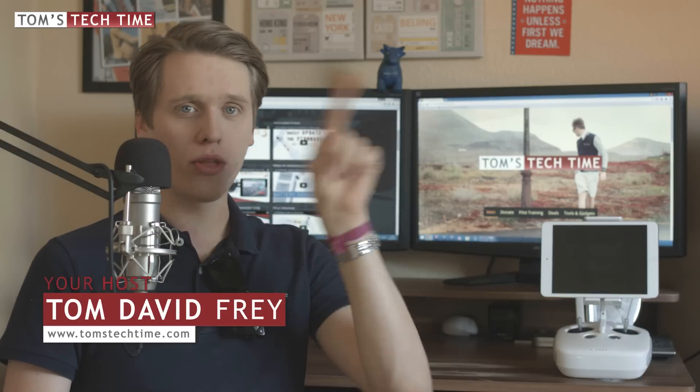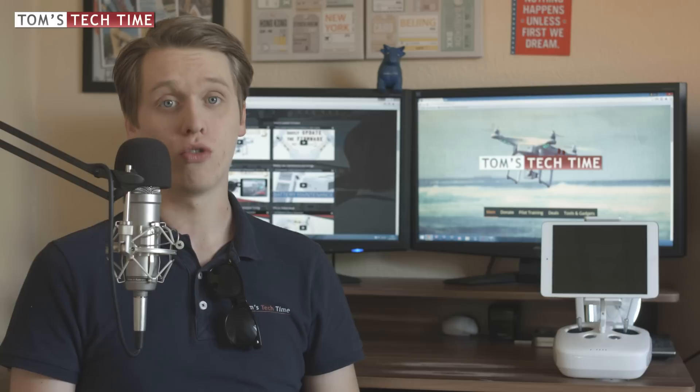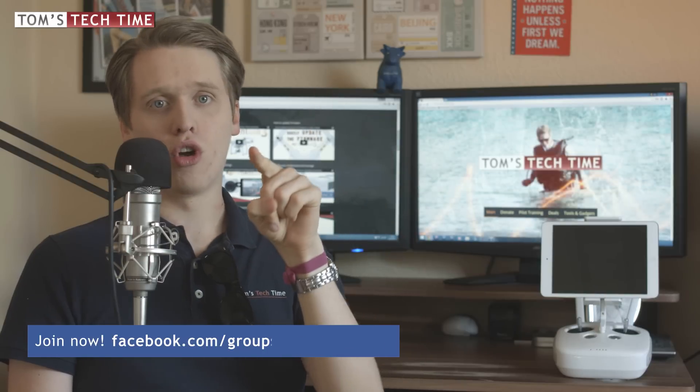I went looking through all the postings in my Facebook group. By the way, if you want to join it, the link is www.facebook.com/groups/TomsTechTime. When looking through all the postings, I finally found a posting where the person was asking how to get rid of an error, and that error said Gimbal Motor Overload.